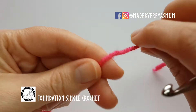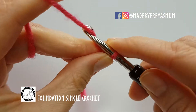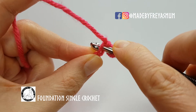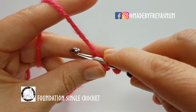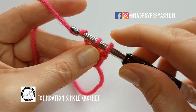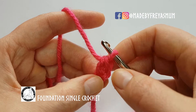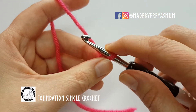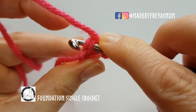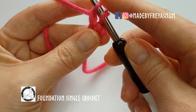To do a foundation single crochet, you need to start with a slip knot and chain two to begin. Put your hook through the first chain, pull up a loop, then chain one and pull through these two loops to make the single crochet. Basically, what you've done is a chain and a stitch at the same time. To continue working single crochets, go through that chain — both loops — pull up a loop, do another chain, and then work the stitch.